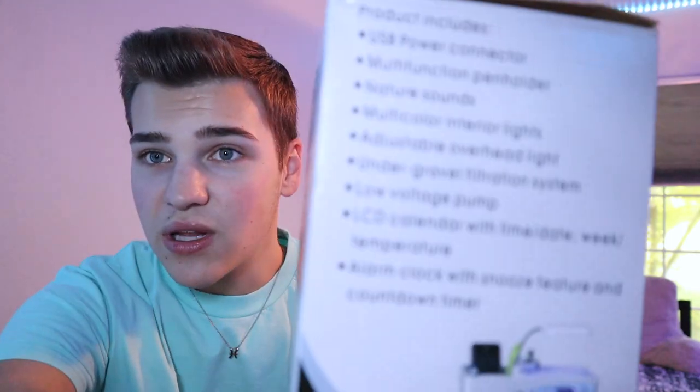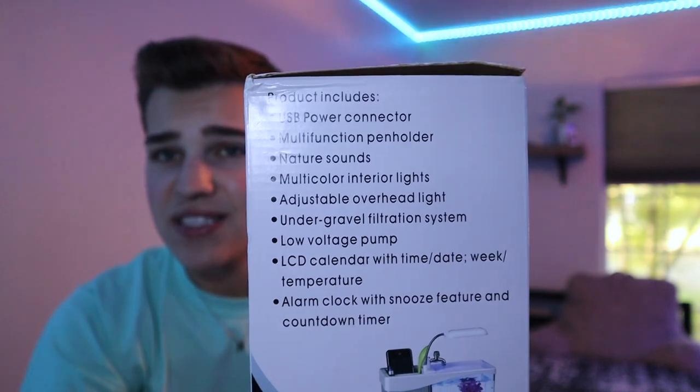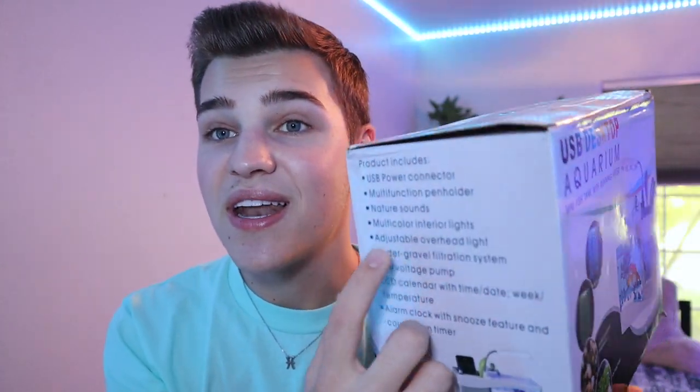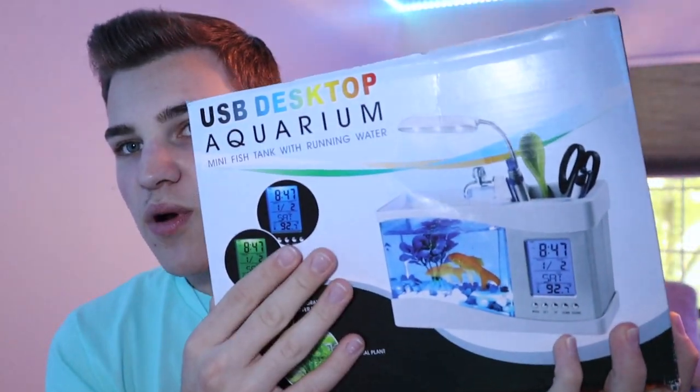I promise we're going to dive into this a little bit deeper. Don't even ask why I thought to buy this — I don't know what I was thinking. Regardless, here we are. First off, what it includes: looking at the box we have a nice little list. It includes a USB power connector, a multi-function pen holder — because who doesn't want to store office supplies with their fish — nature sounds if you want to feel like you're in a rainforest, two different lights, and an under gravel filtration system.